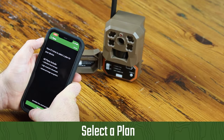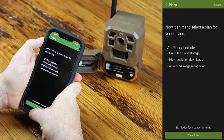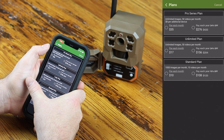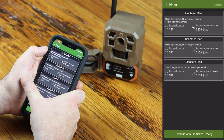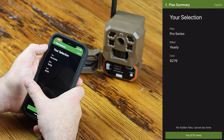Now that I've scanned the QR code, the next step is to select the plan that's right for you. Annual plans offer significant savings and are billed up front for the entire year, while monthly plans are conveniently billed month to month. The best value for a single camera is an unlimited annual plan. If you're running four or more cameras, the Pro Series plan is the way to go. Moultrie Mobile allows you to cancel or change your plans anytime, and your images are never deleted, even if you cancel your plan.